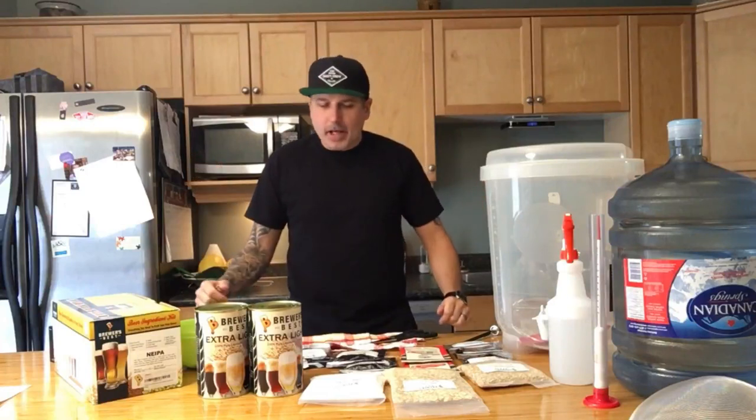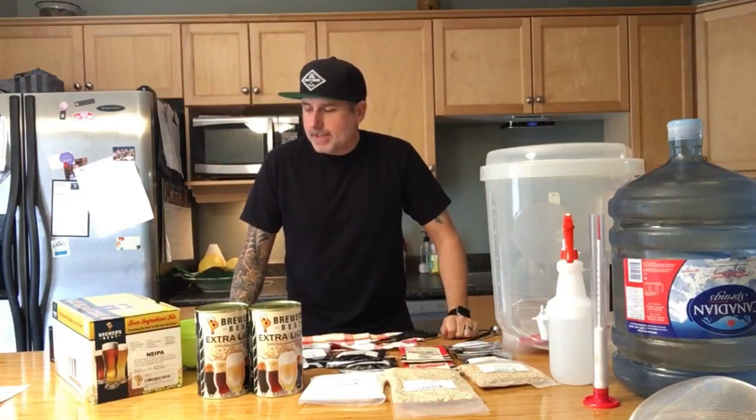Hey guys and welcome to East Cope Brewing. Tonight we are going to get a little bit more advanced and we are doing a Brewer's Best New England IPA.